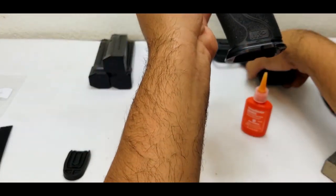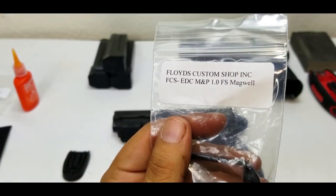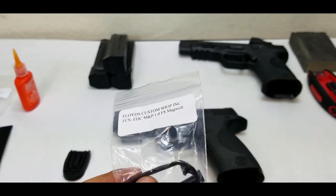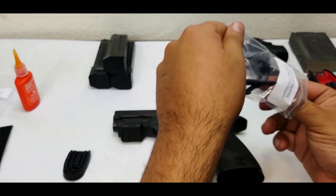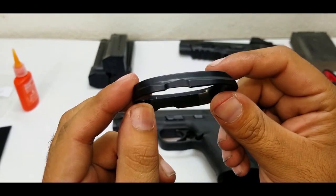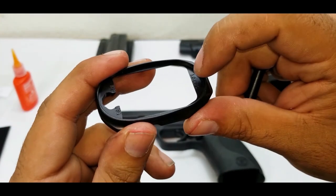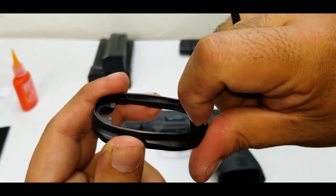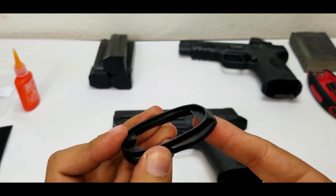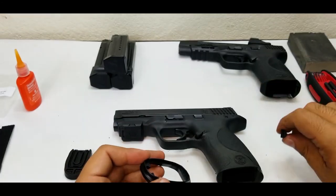Now we're gonna do the magwell install. This is Floyd's Custom Shop Inc. — the M&P 1.0 fast mag. Let's open it up — it's aluminum. See the bevel on it? This hooks on the back, hooks on the front — you can feel there's an edge here in the front that kind of grabs and holds, and then this locks in the back.